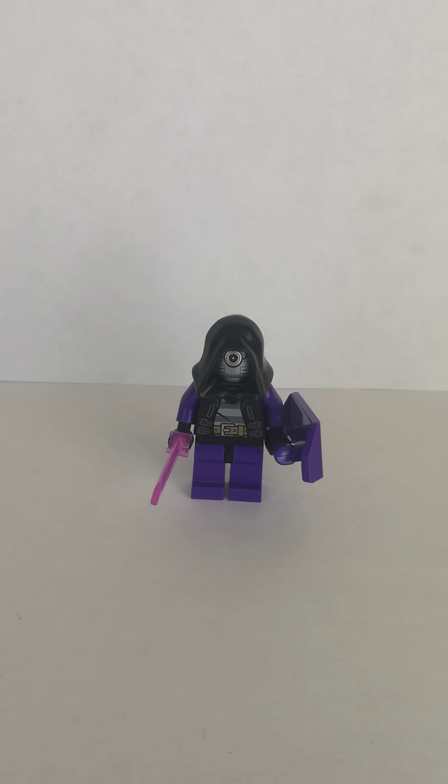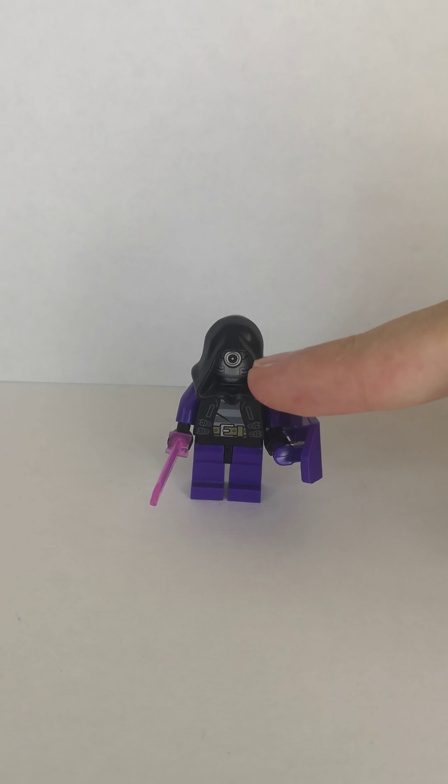First up is the Tinkerer. Now this custom is based off of the Tinkerer from the Spider-Man Miles Morales video game, the PS5. I used the black hood piece and Zane's head, but flipped around.